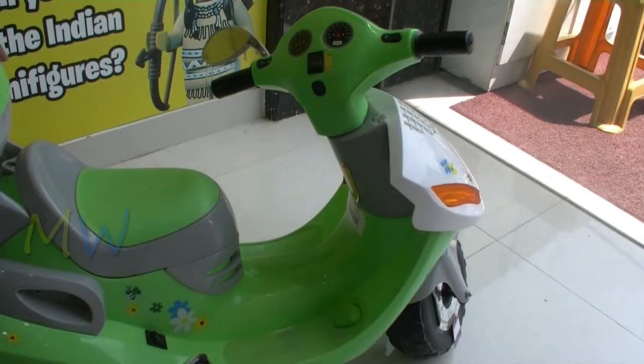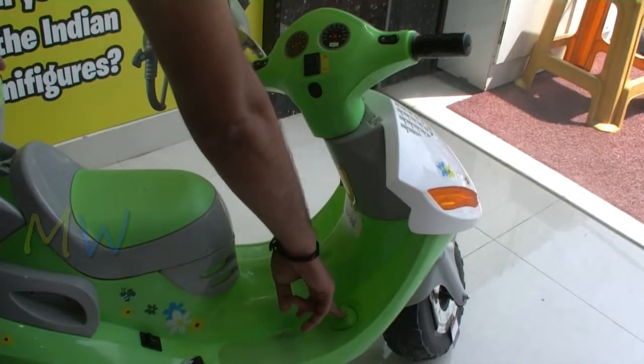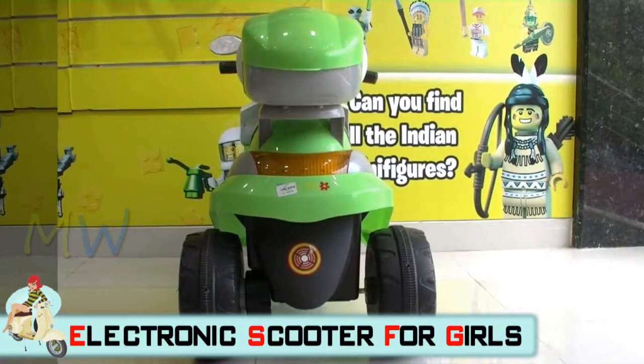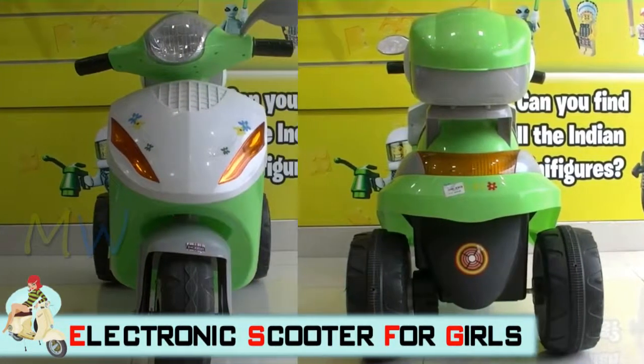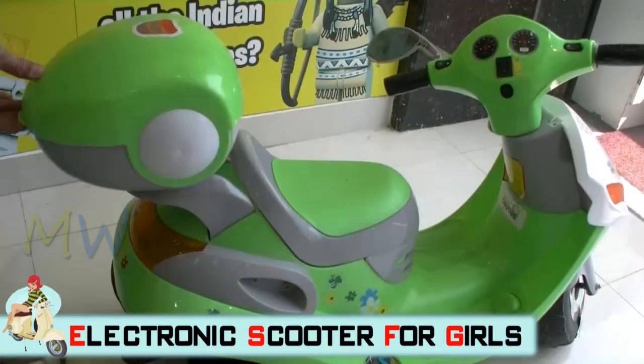You have an accelerator here on the front — if you just press that, your bike will actually start moving forward or backward, whichever mode you have selected. Doesn't that look so girly?